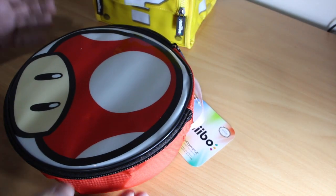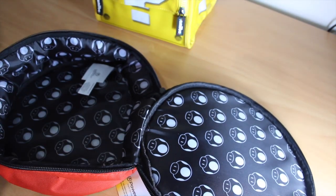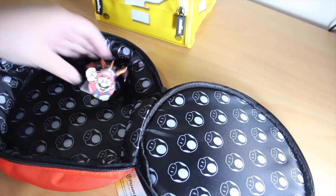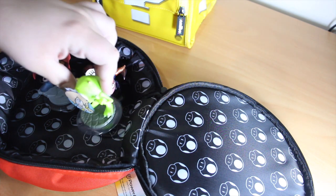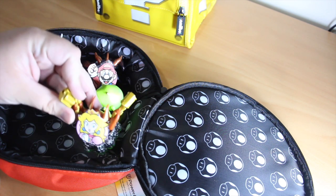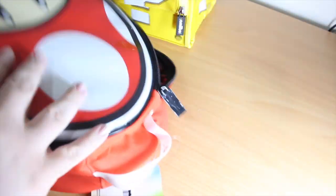At this point I would bring out some Amiibos to test the storage out, but we haven't got any yet. So we've got the next best thing — we've got Mario, Luigi, Rosalina, Peach, and Iron Man Toad — I mean, Toad. Let's see how they fit in.